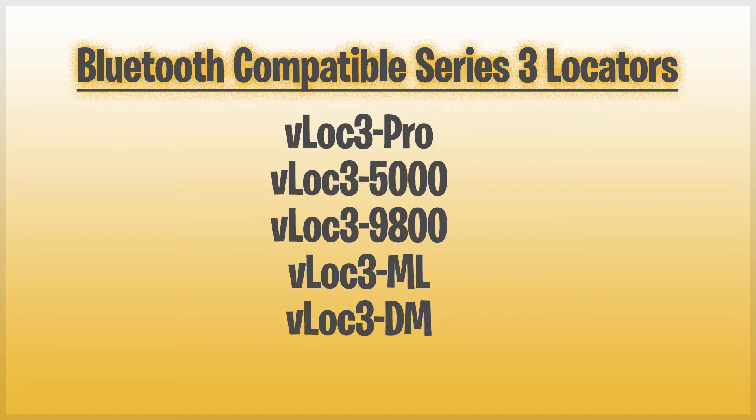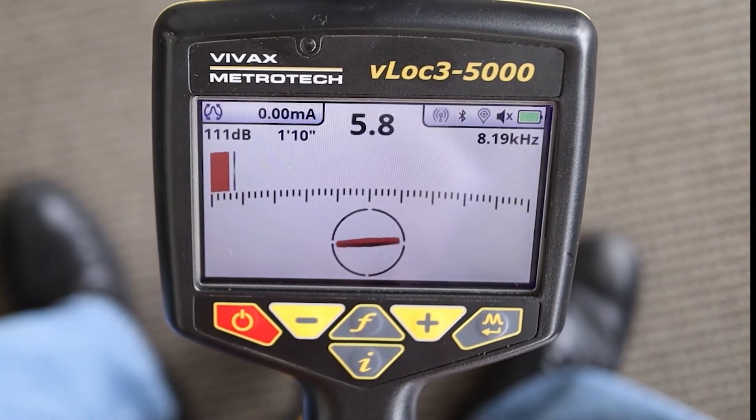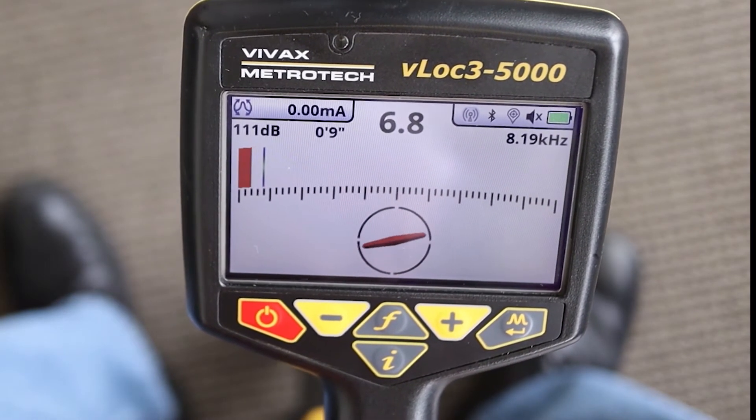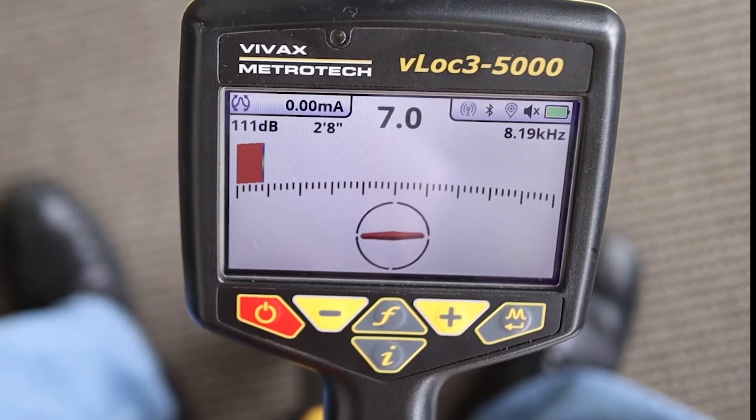Here is a list of the V-Lock 3 locators which the Bluetooth module is compatible with. The first thing you want to make sure of is that your V-Lock 3 series receiver has a Bluetooth module. There are two different ways to determine if there is a Bluetooth module in your receiver.